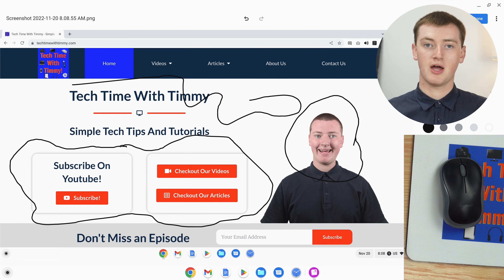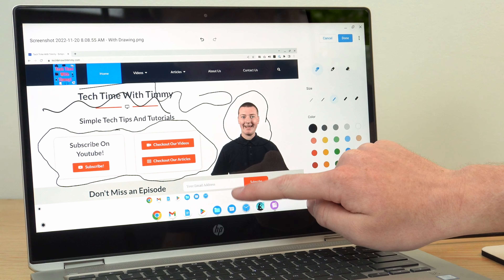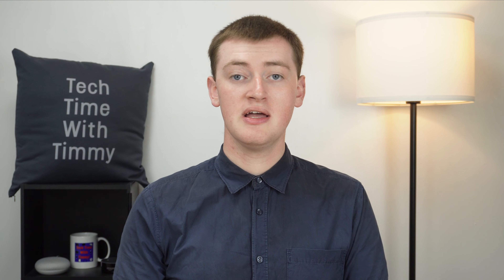Now there's a circle around that. And if your Chromebook has a touchscreen, that can actually make it really easy — all you need to do is reach out and draw on the screen as though your finger is a pen. If your Chromebook has a touchscreen, that's probably the best way to do it.